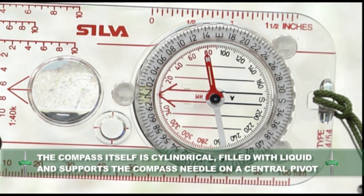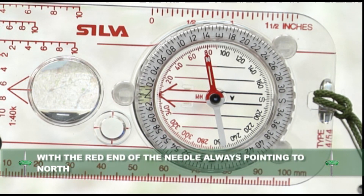The compass itself is cylindrical, filled with liquid which supports the compass needle on a central pivot, with the red end of the needle always pointing to north.